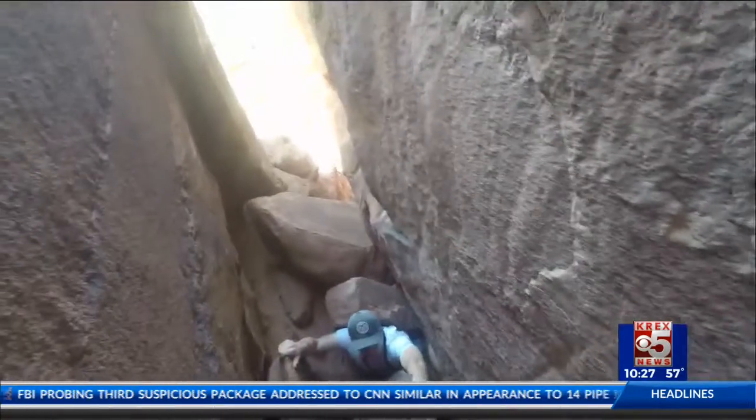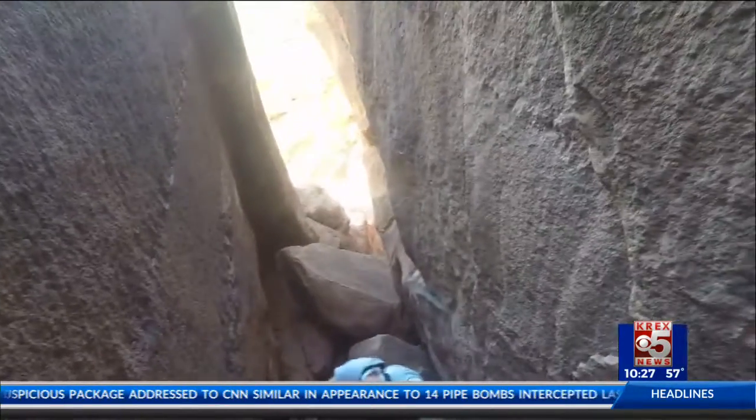It goes from zero to 100 real quick, and takes a good amount of upper body strength to climb up. So it took us a while. This is a great place to take a little break — beautiful views of the canyon from here. Take a rest, drink some water, brush some dirt off your knees, but we still got more to go. We're going up that way.